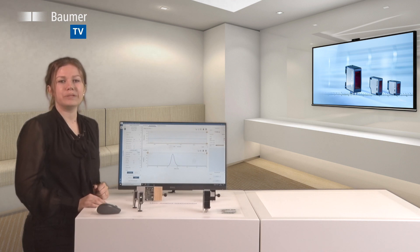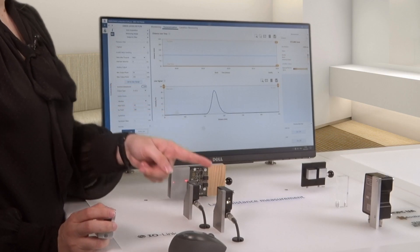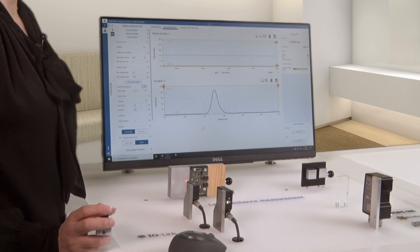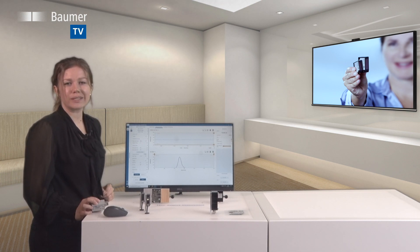All product families feature standardized interfaces and a visualization tool for simplified commissioning. Commissioning of the OM20 and OM30 performance laser distance sensors will take you just a few minutes with the visualization software via the standardized IO-Link interface.